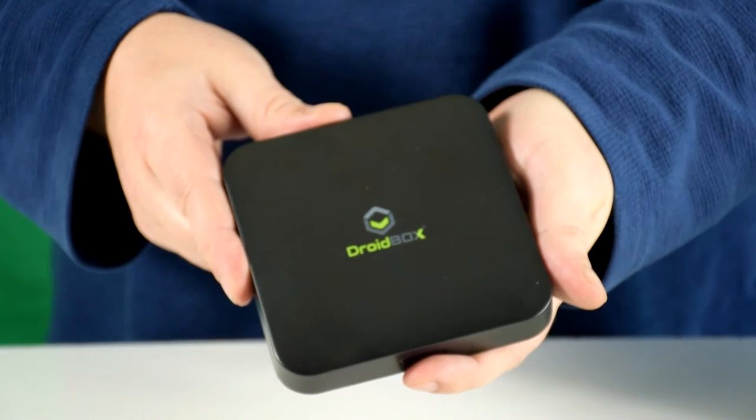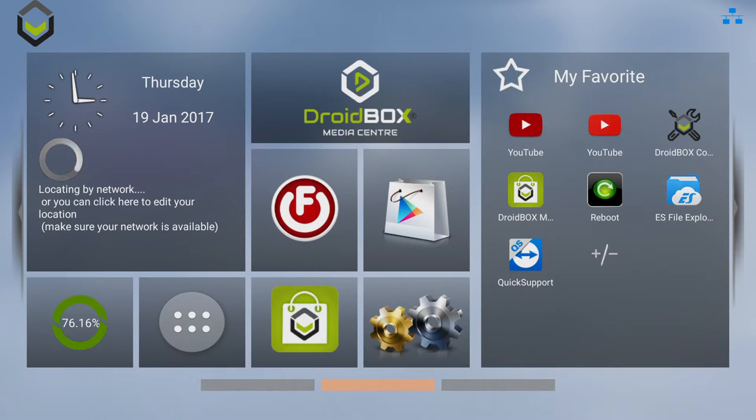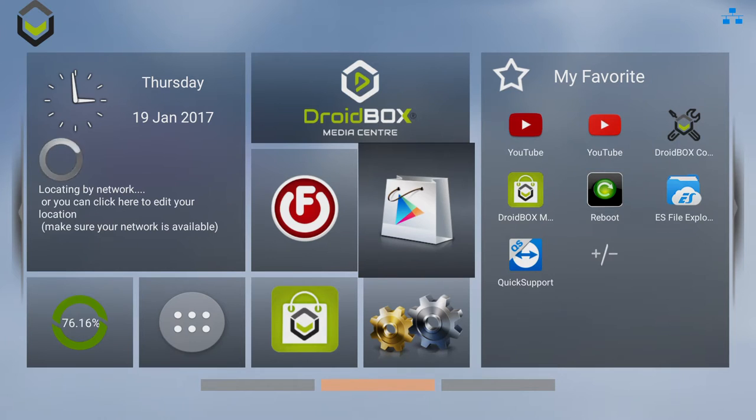What we'll do next is show you the device up and running with a short demonstration. Here is the Droidbox MXQ Pro home screen. As you can see, all the popular shortcuts are available on this.